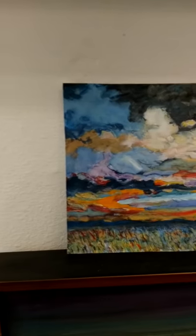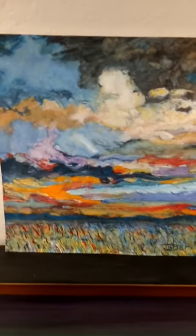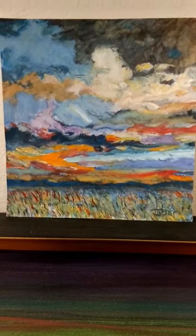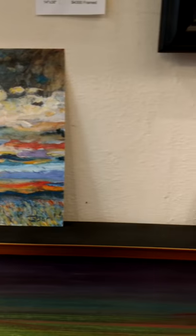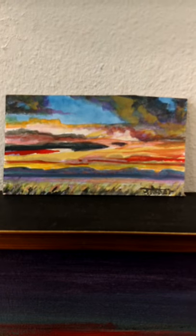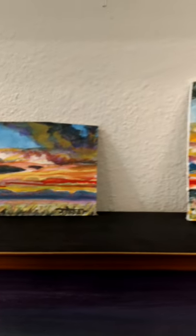This is 8 by 8 inches. It is also gouache on paper — opaque watercolor. Here's a tiny one, 3 inches by 5 inches. Here's another one a little bit bigger.